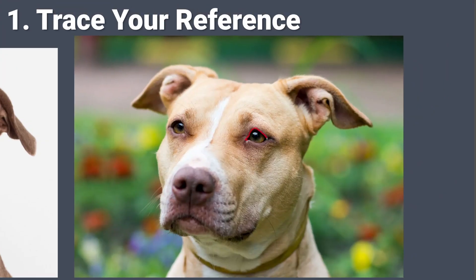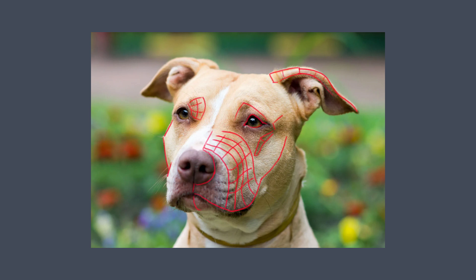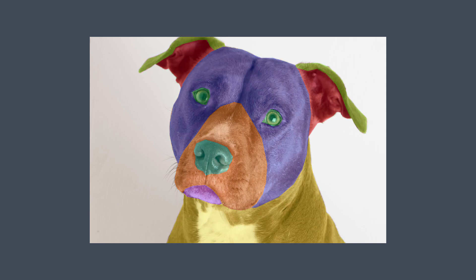My first tip: tracing your reference image to break it down into simple shapes. Normally tracing is bad, right? Not in sculpting — it's a fantastic way to learn more about your reference. You can use line to separate the plane changes of your form and help better understand the larger shapes that you're seeing. Or you can use large blocks of color to help break down the two-dimensional shapes, which can be especially helpful for figuring out the silhouette and proportions of your sculpt.